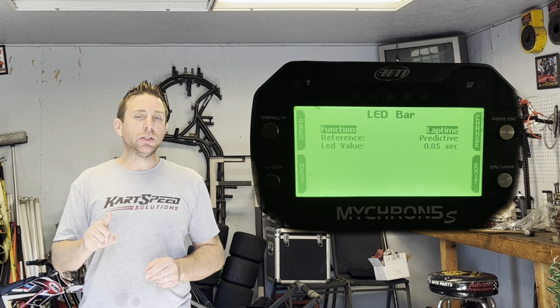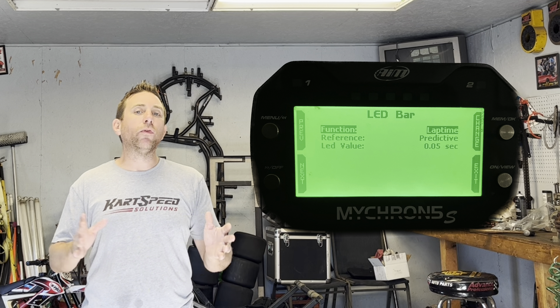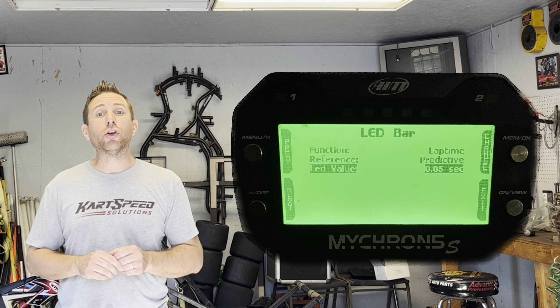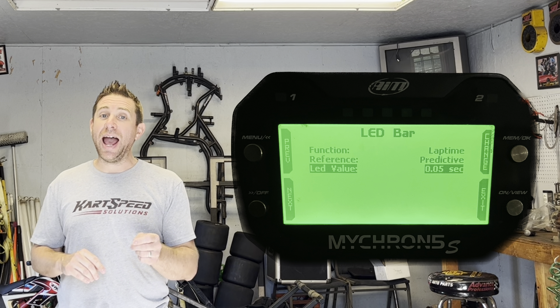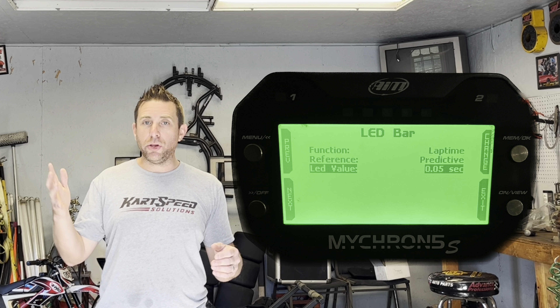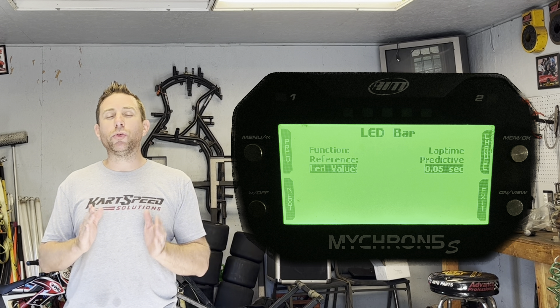In the LED bar menu, you can choose either shift light functions or predictive lap timing. In dirt oval kart racing, predictive lap timing is way more useful than shift lights. Then go down to LED value and set it — if it's a 5s, set it to half a tenth (five hundredths); if it's a 5, set it to one tenth. You can set it higher — one, two, or three tenths — but I recommend setting it to the lowest possible value.